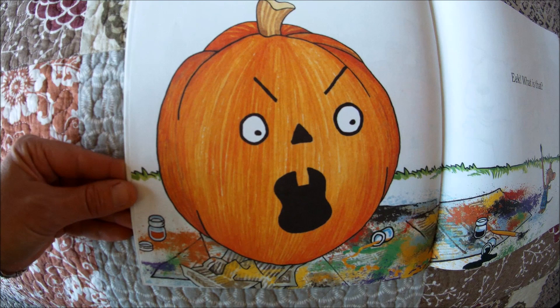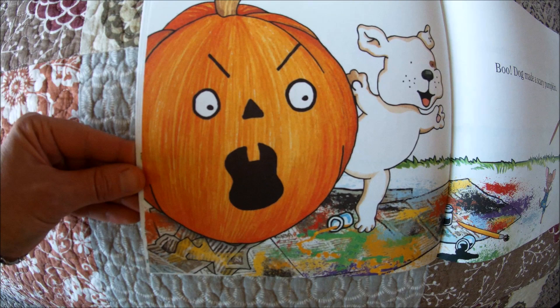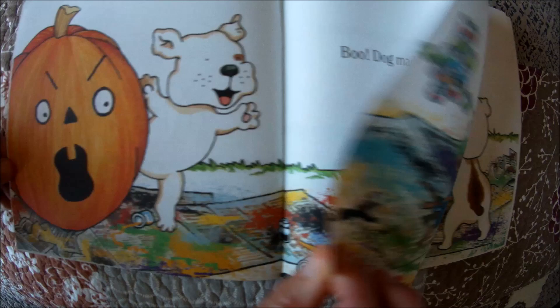What is that? That looks like a scary face — I think it scared poor Mouse. Dog made a scary pumpkin. Here's Mouse's friend Dog. He popped out and scared Mouse.